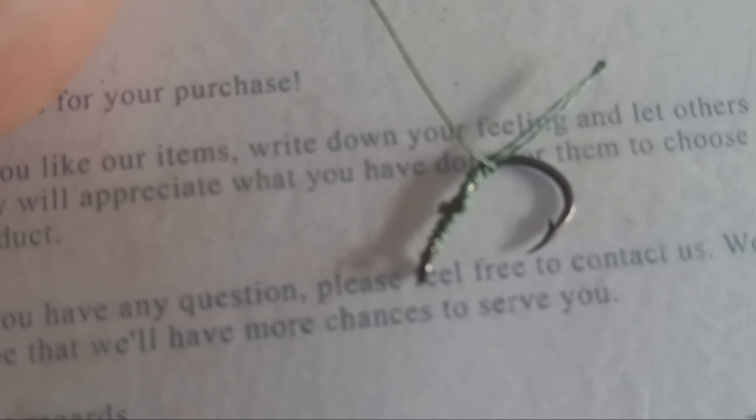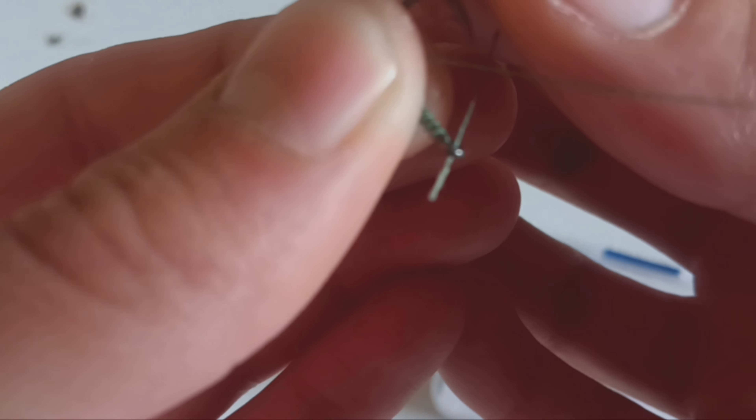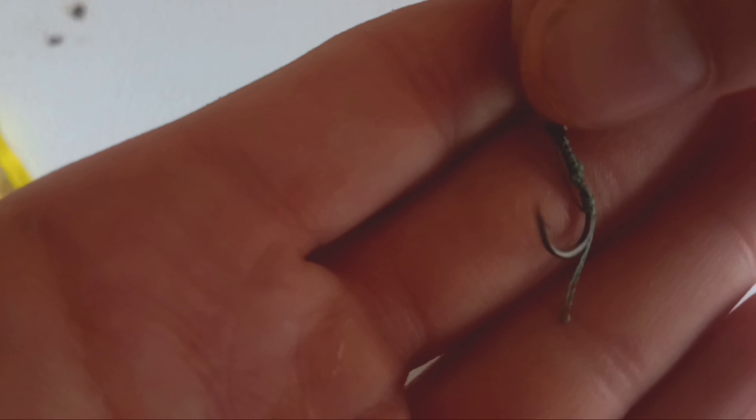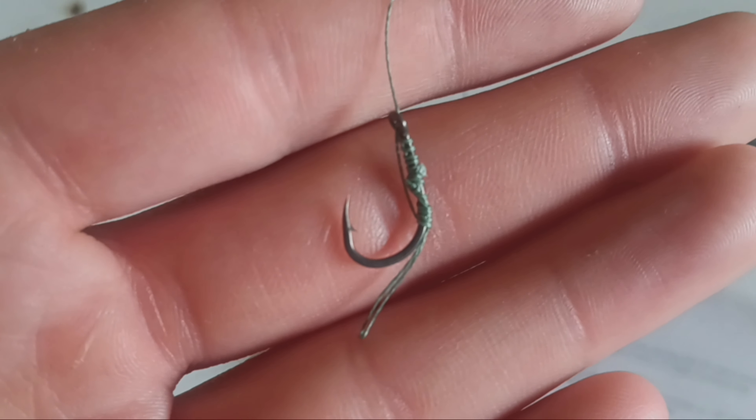With the tag end, you're going to run that back up through the eye — it acts like a knotless knot. Take the tag end, put it right back up through the eye, pull it, and then pull it tight. You should be left with something like that.